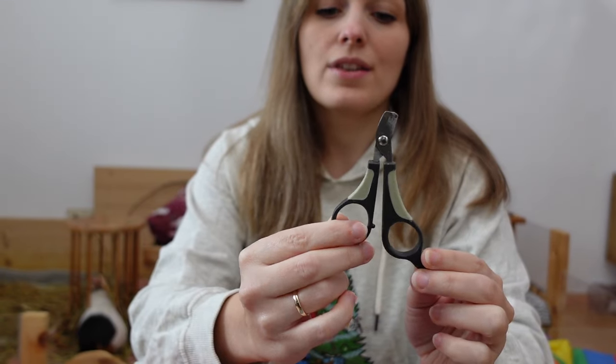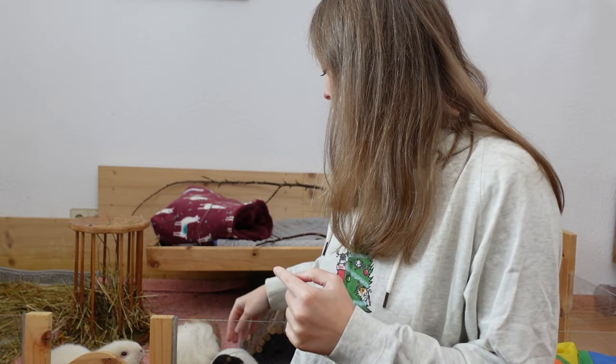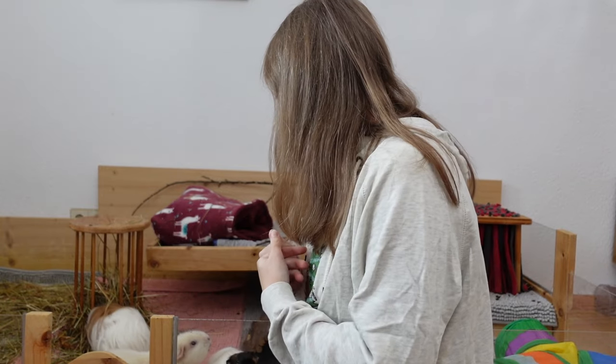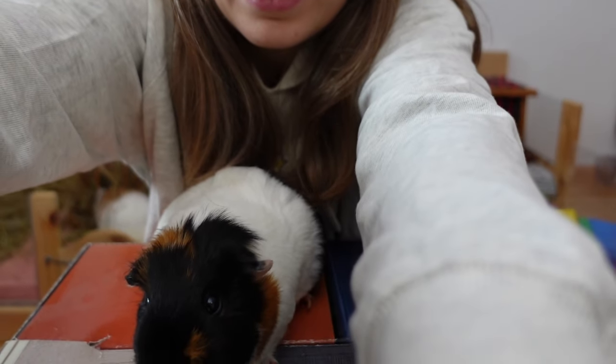These are the nail clippers that I'm going to use. I'll start off by showing you how to do it on your own. When you're trimming your guinea pig's nails, there are basically three ways to do it. The first is the most expensive one, and one that I wouldn't recommend as soon as you have more than two guinea pigs, and that is letting the vet do it. The second easy way is to just get a second person to help you. And then the third option is to basically do it yourself.